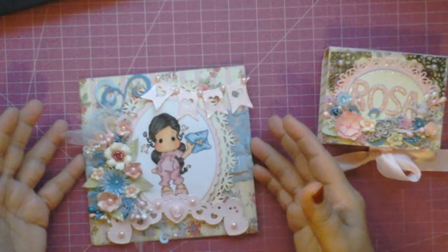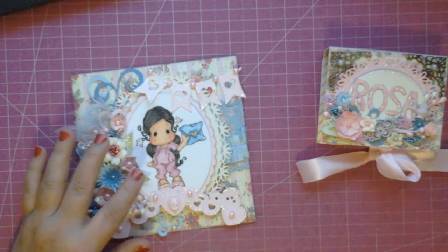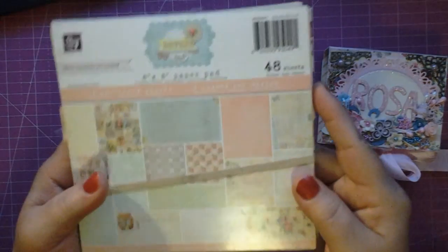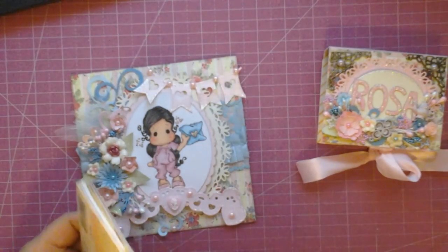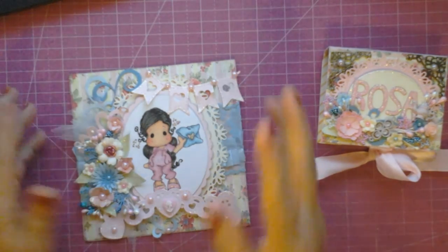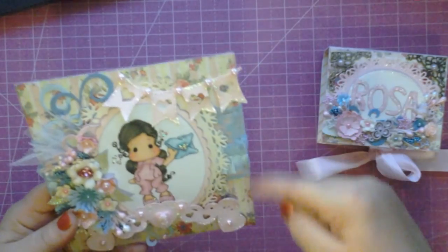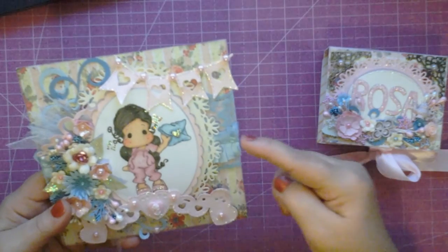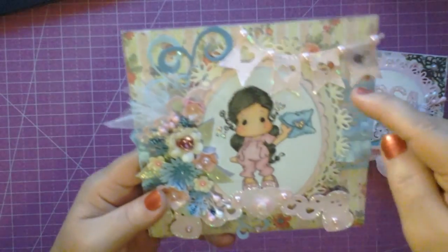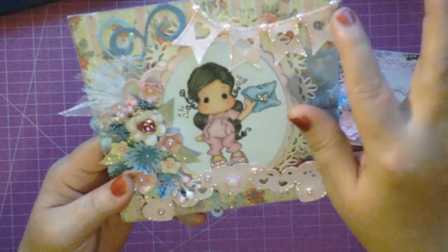So let me just share the card with you first. It is a 6x6 card, and I did use the Prima — I think this is called the Lyrics paper pad. It's a pretty old pad. Oh no, it's Divine — I am so sorry. That's the name of it, it's the Divine paper pad. I covered it with the papers from that collection. I added some ribbons and some lace in the background. Here I have the Diamond Dyes Swirly Flourish die. This is a Spellbinders die in the background. This is a La La Land Heart Banadie that I added some Stickles and some Pearls to.